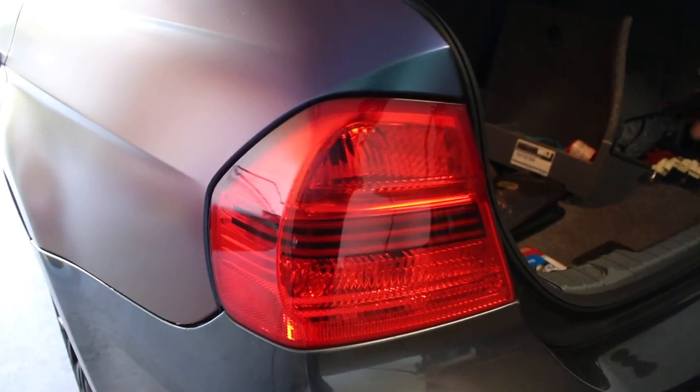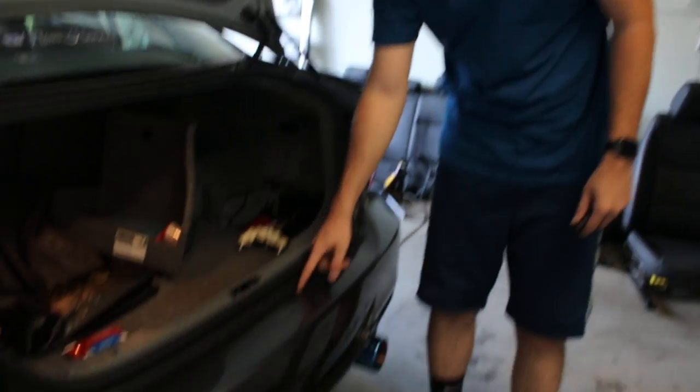The rear bumper is kind of a pain to take out, so I think I can deal with wrapping it on the car as long as the lights are out. And then we can cut it fairly clean right here because it has a little layer.